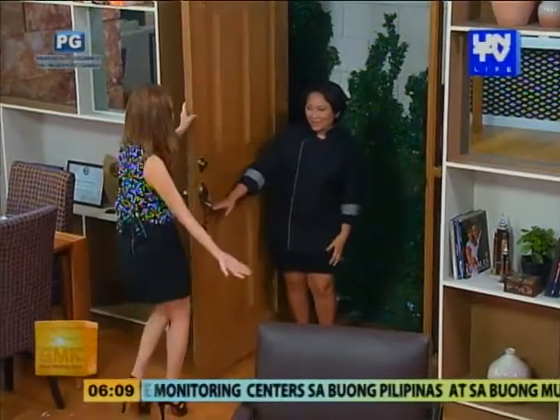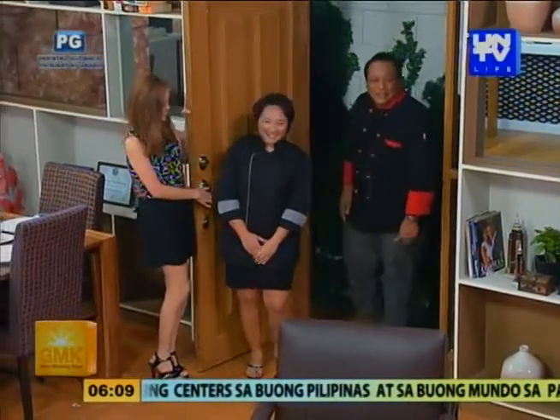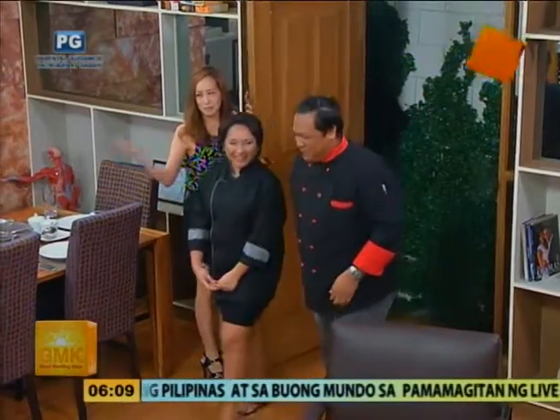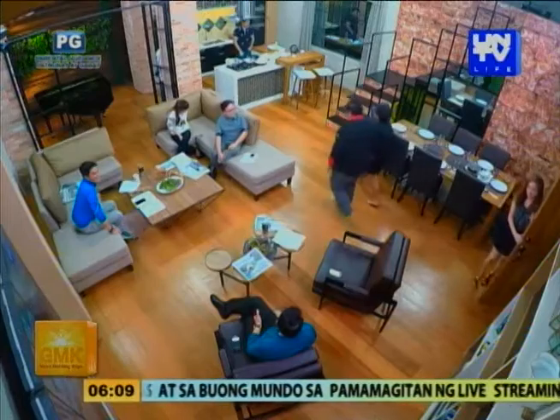Hi, Jeff. Good morning! Good morning! Good morning, Chef. Good morning, Chef. Welcome, welcome po kayo. I don't know if I'm in the same place.